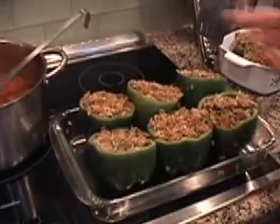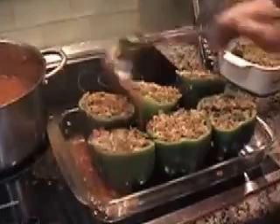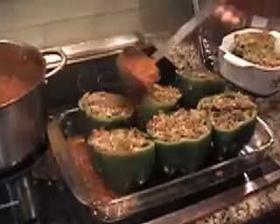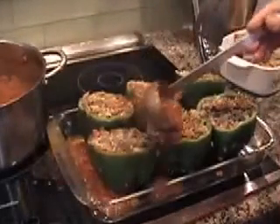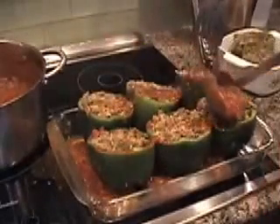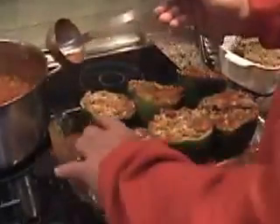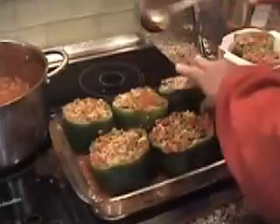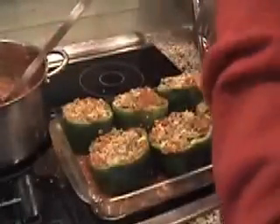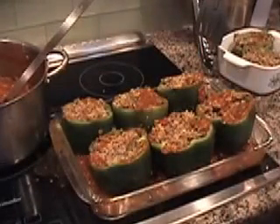The next step is to ladle some sauce around and over the stuffed peppers, just covering the layer. Pick them up a little and move them around so they sit in a kind of tomato sauce bath.